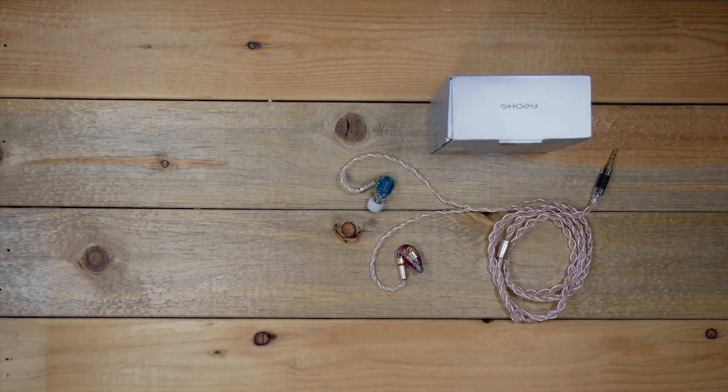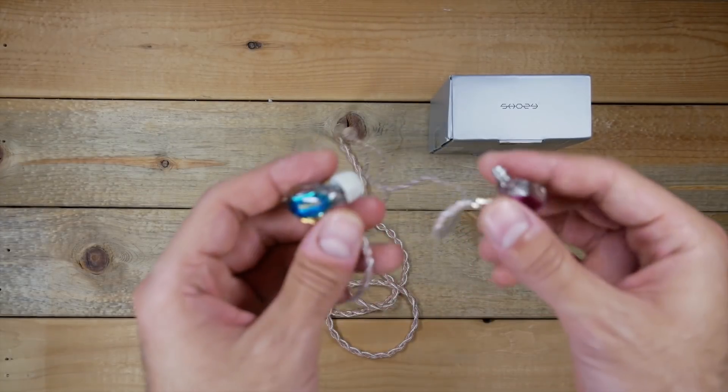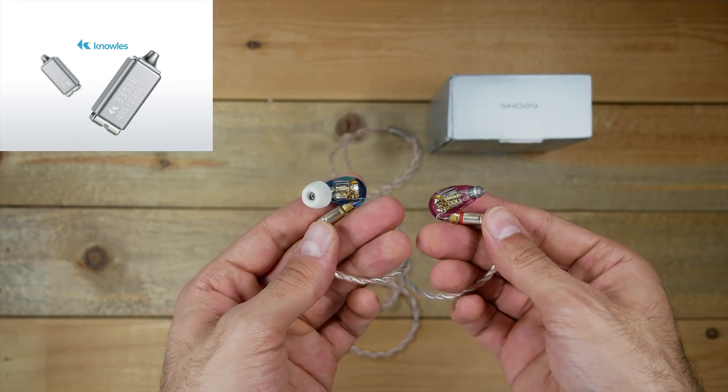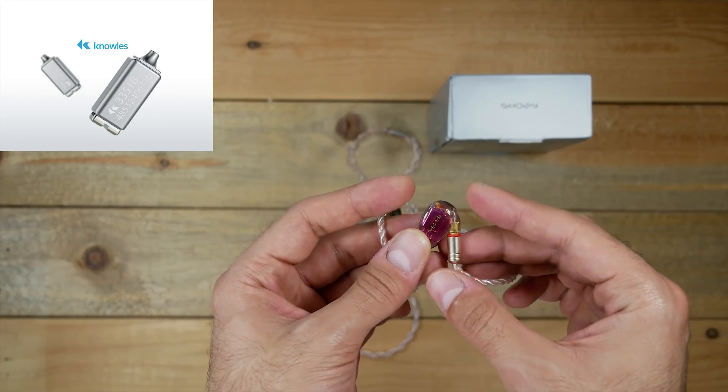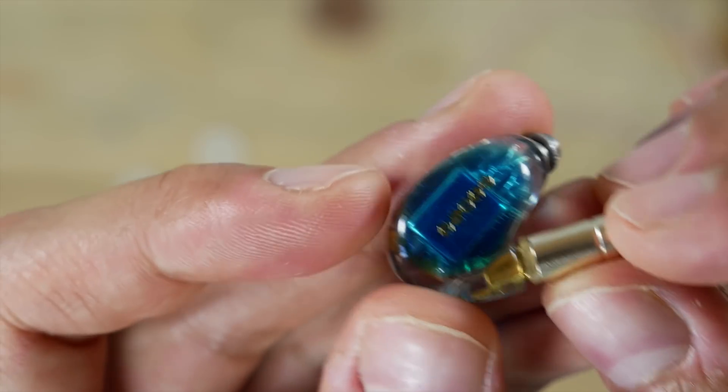In these earphones, we've got three balanced armature drivers, but they're not your average Chinese BA drivers. These are Knowles BA drivers, manufactured by Knowles Electronics, which is an American company. They're also one of the leaders in the professional audio industry.